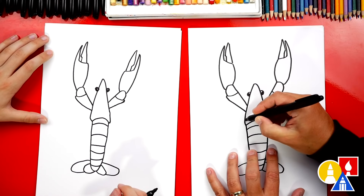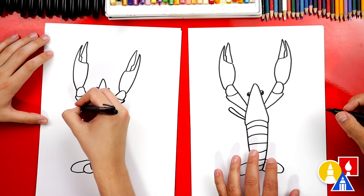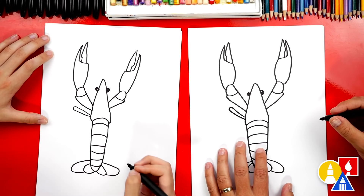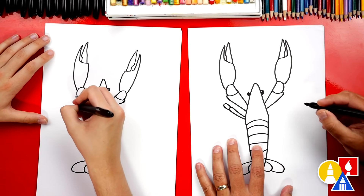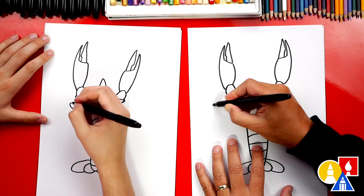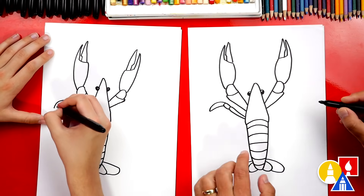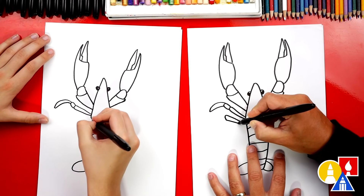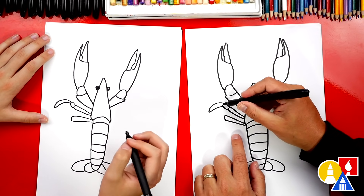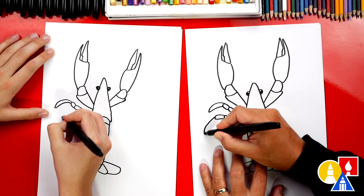Now let's draw the legs. We're gonna start down here on the body and draw a line that comes out, around, and then come back in — it's almost like an insect. These do look like underwater insects. Now we're gonna draw the next segment for the leg — it's smaller. And then we're gonna draw a curve that comes out further, then connect back to the leg. Let's add another one just below this one — curve out and up, around, and back into the body. Maybe this next segment we could draw it a little longer. And then draw another one that comes out further and then back in.